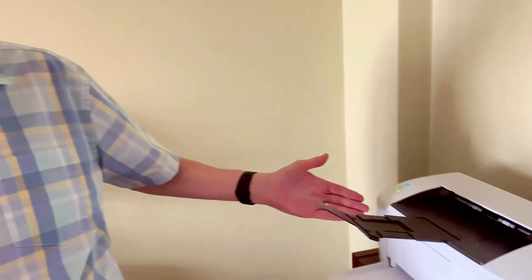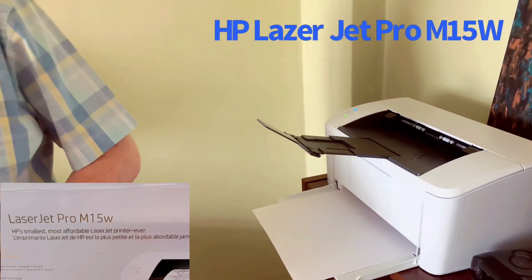Stay tuned and we're going to have a quick video coming up. What I'd like to talk to you about today is this new printer that we have. It's a LaserJet printer by HP — the HP LaserJet Pro M15W.